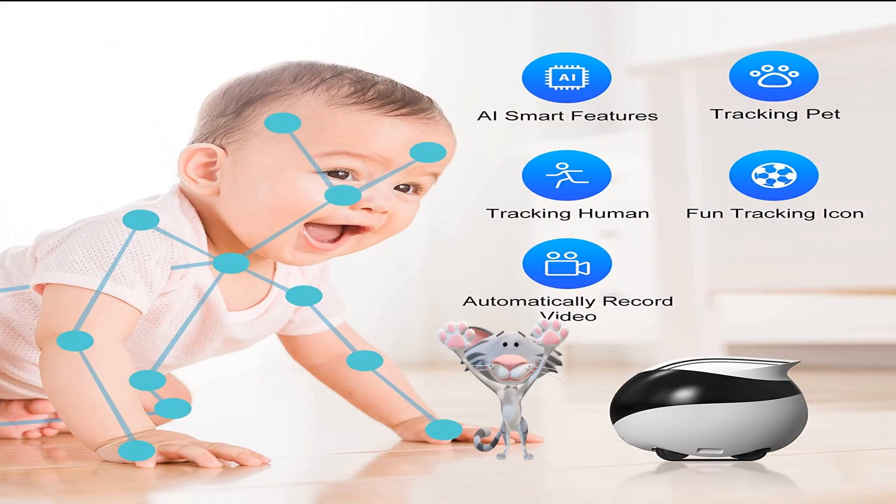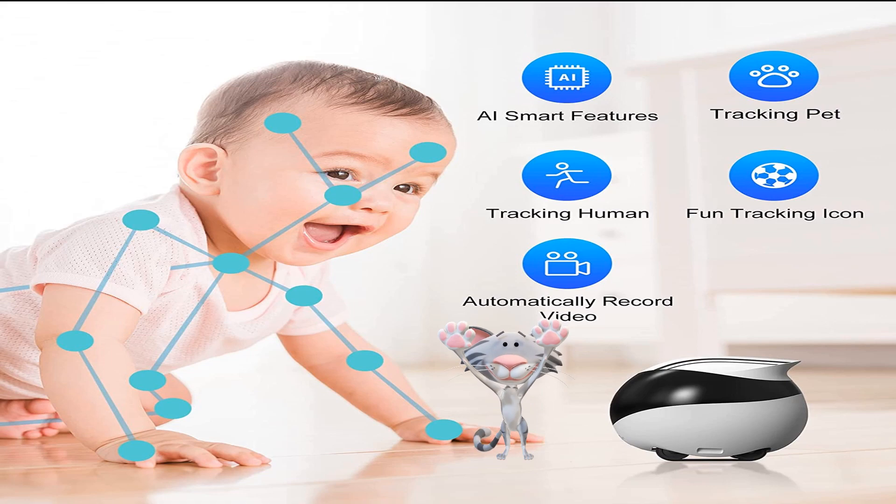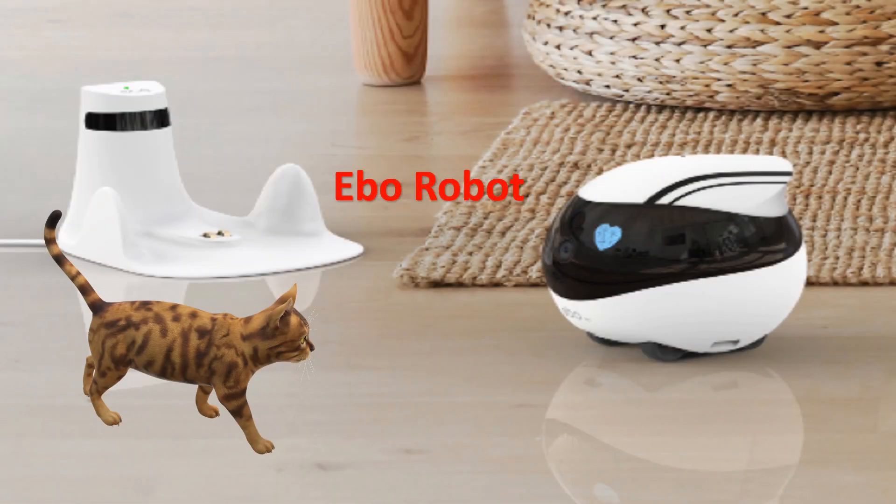Ebo robot can roam around like a robotic pet — it's essentially a webcam on wheels. It comes with an HD camera, microphone, and speakers to see, hear, and talk to whoever's home. You can log into it through an app and remotely control it around the house. Ebo robot has DOF sensors that can detect obstacles and either turn or stop. When running low on power, Ebo will automatically return to its charger.